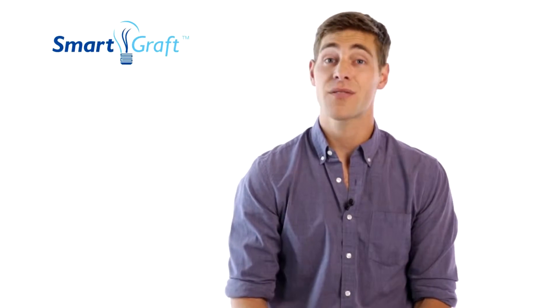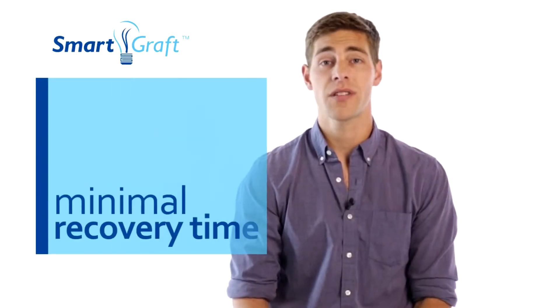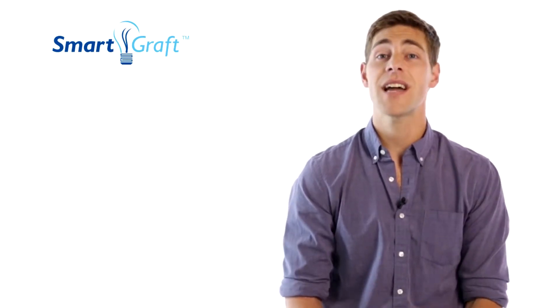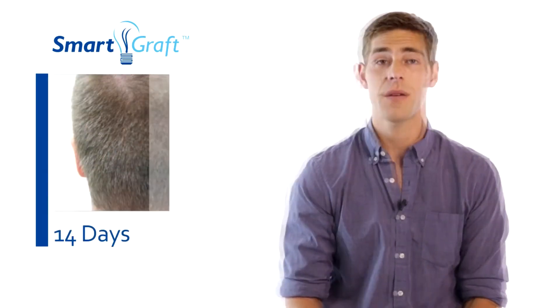What is the recovery process after SmartGraft? Because there are no sutures, there is minimal recovery time. In the donor area, tiny round extractions are generally not visible after about two to three days time.